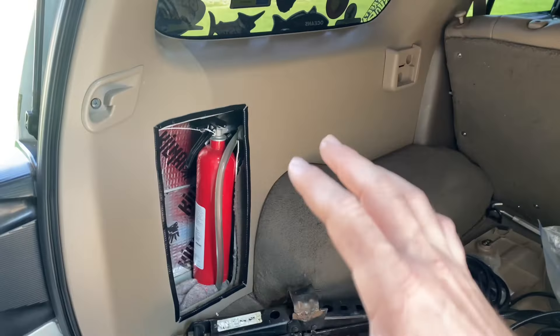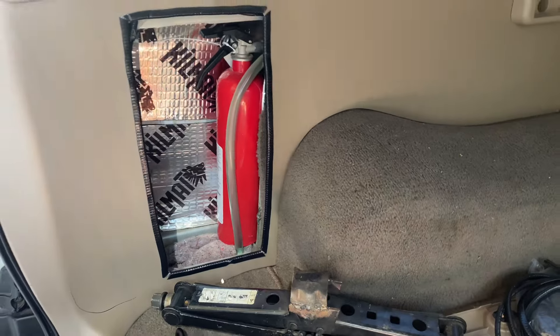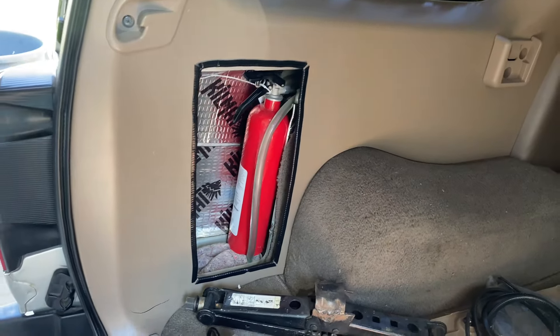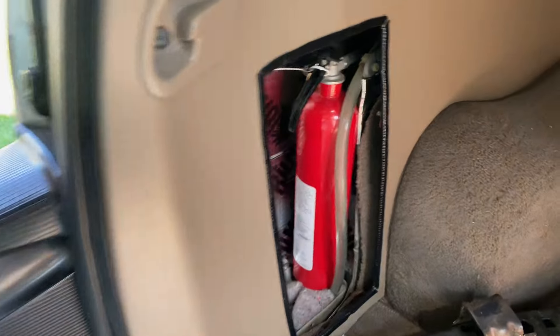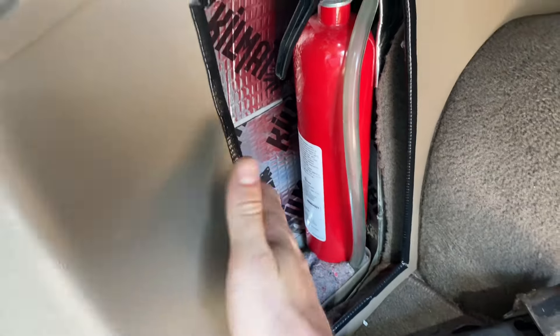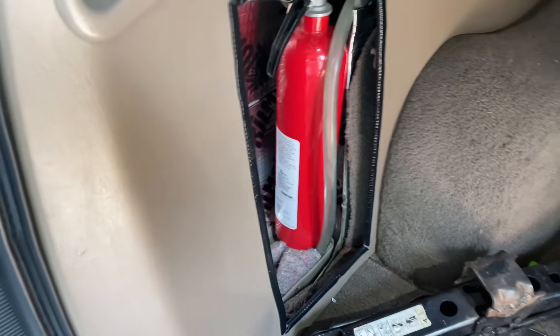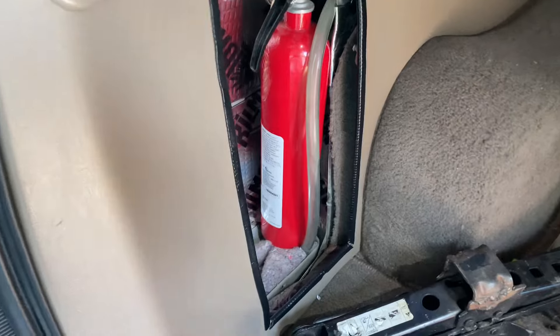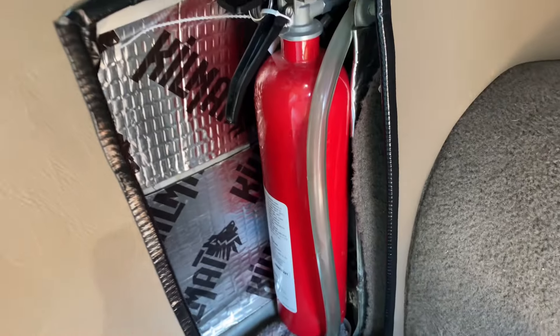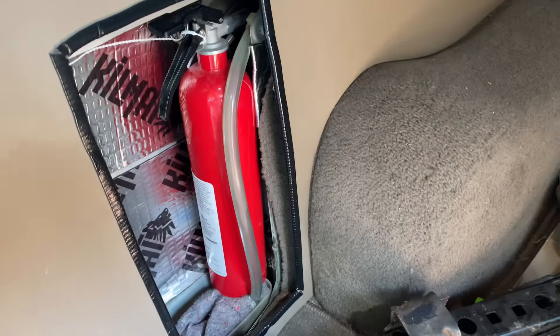I took this whole panel out and saw what was inside, then I just cut that out and put some protective piece on it, just so you don't catch your skin on that cut plastic. It's not the best spot, but it fits this fire hydrant in here pretty good.